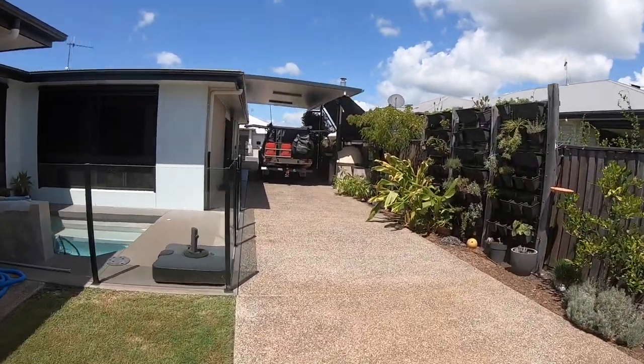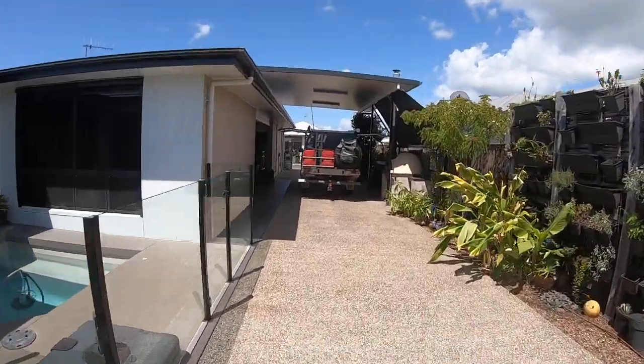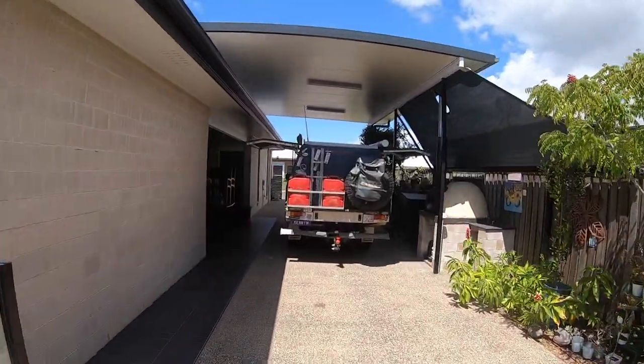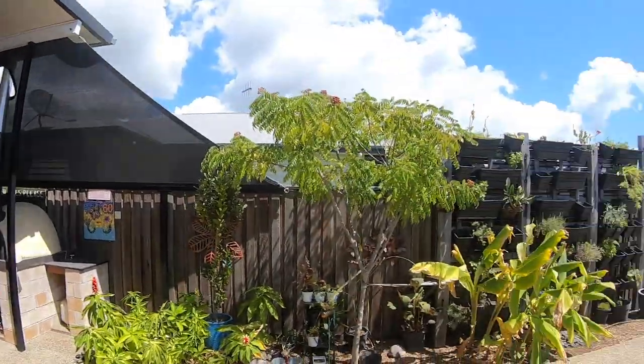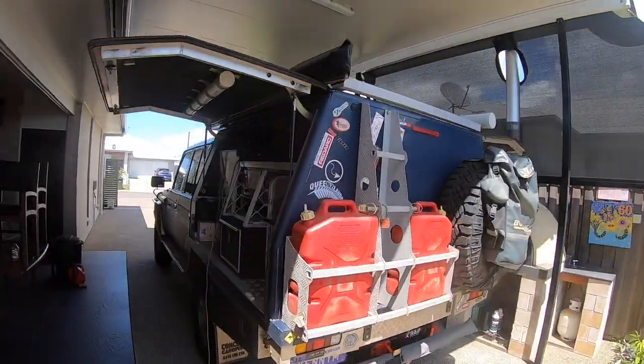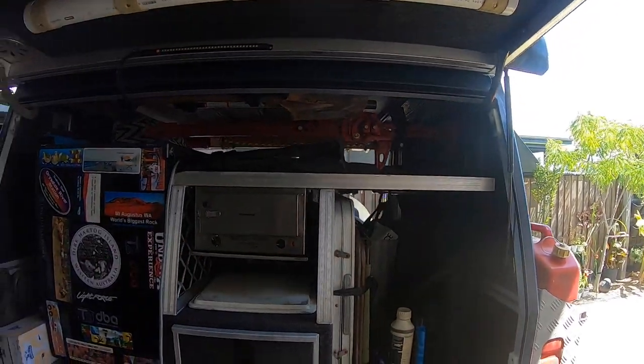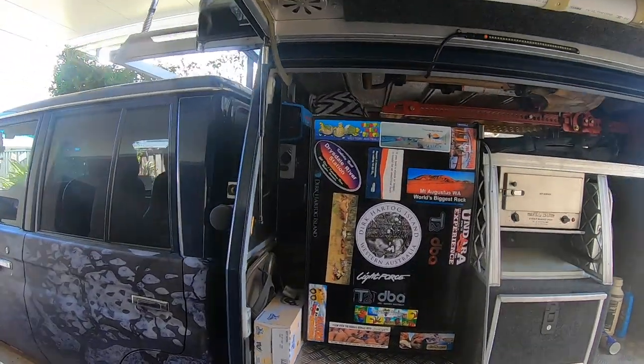Land Cruiser: full fuel tanks, full water tank 60 litres underneath, full jerry cans. The fridge in the house is full as well. We've probably loaded it up as much as we're going to at the moment.